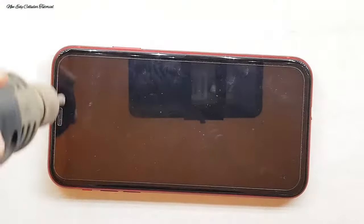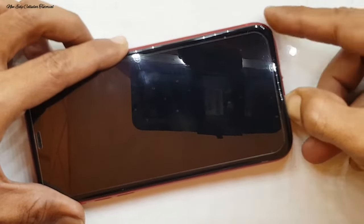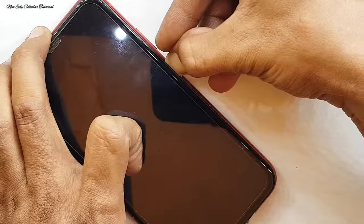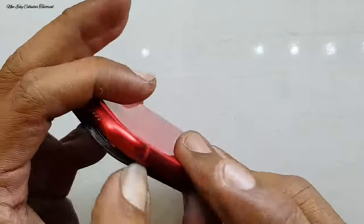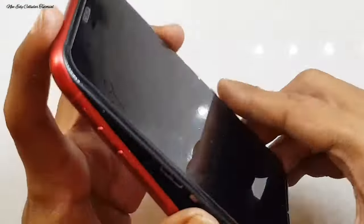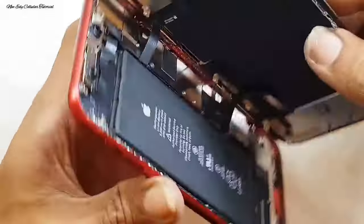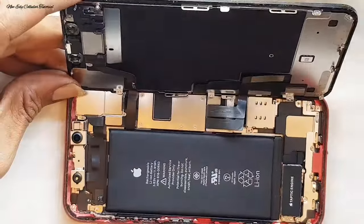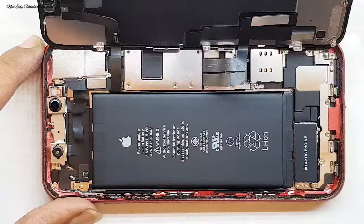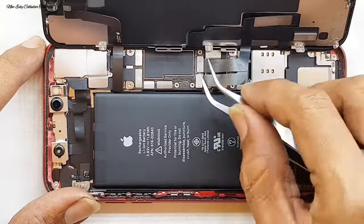Setelah pengecekan, kita proses untuk pembongkaran. Kita panasi dulu bagian LCD dan kita cari celah untuk membuka LCD. Perhatikan di bagian sisi sebelah kanan — di situ ada letak bagian fleksibel LCD dan juga fleksibel touchscreen. Kita pelan-pelan untuk mengangkatnya, jangan sampai melukai bagian fleksibel di sisi kanan. Fleksibel LCD, fleksibel touchscreen, dan juga fleksibel speaker atas semuanya ada di sisi kanan.